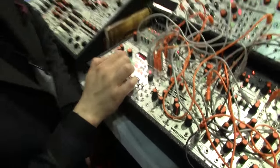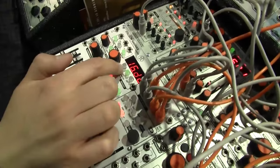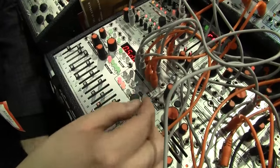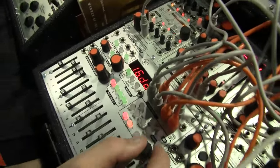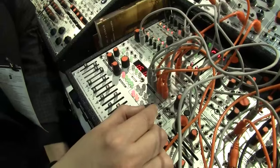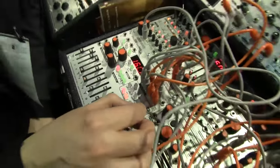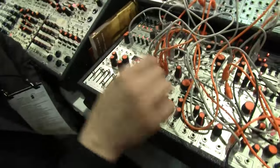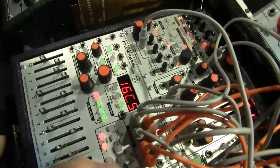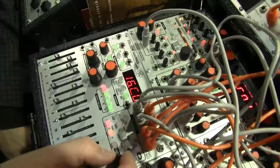Each track can have a quantizer scale assigned to it. You access this page by double-clicking the track button. The first number is the length in steps — you can vary that from 16 steps to 2. The next is the scale root: you can start unquantized, 12-tone equal tempered, starting at C, C sharp, going all the way up to B. The last parameter on this page is the scale type. You can go from major, minor, Dorian, Lydian, Phrygian, and so on, up to roots and fifths, major and minor triads, add six, add seven, and so on.